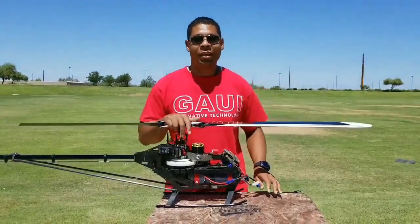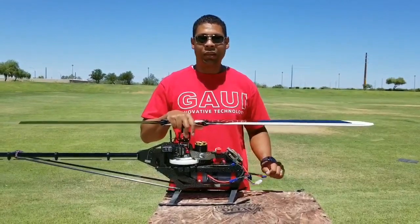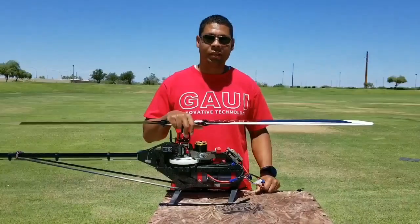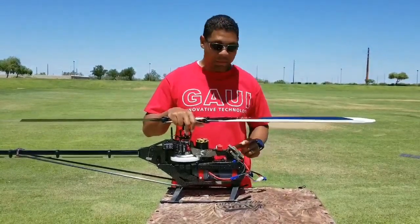Hello, Gowie Nation. Shane here. I'm with my X7FZ at the Searchafield out here in Phoenix — actually, it's Mesa. But I just wanted to talk to you a little bit about my X7FZ.